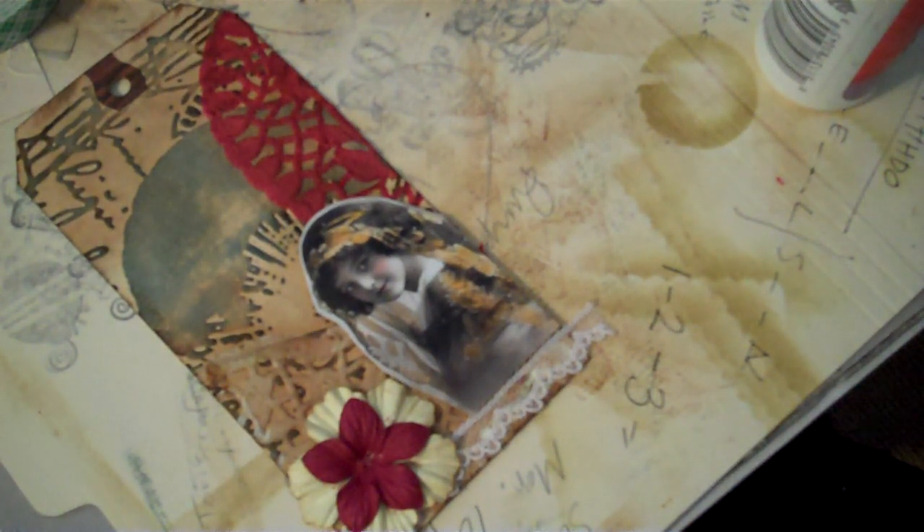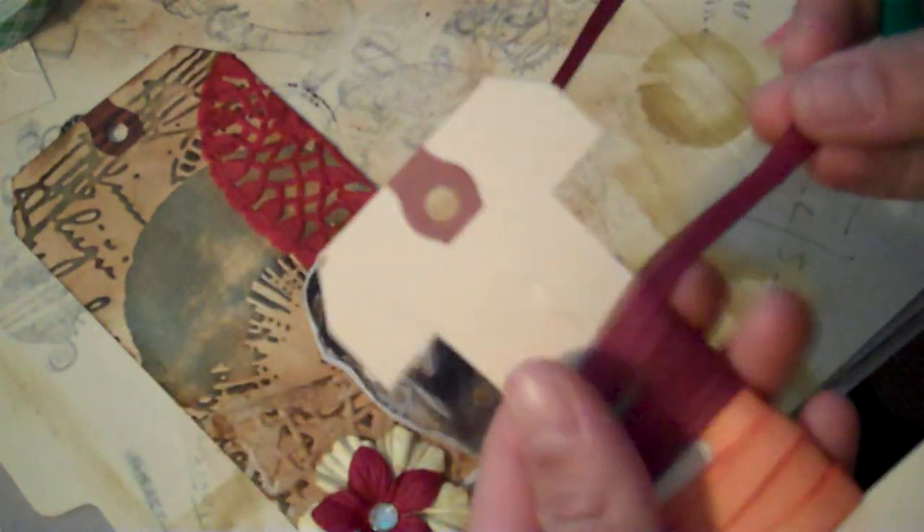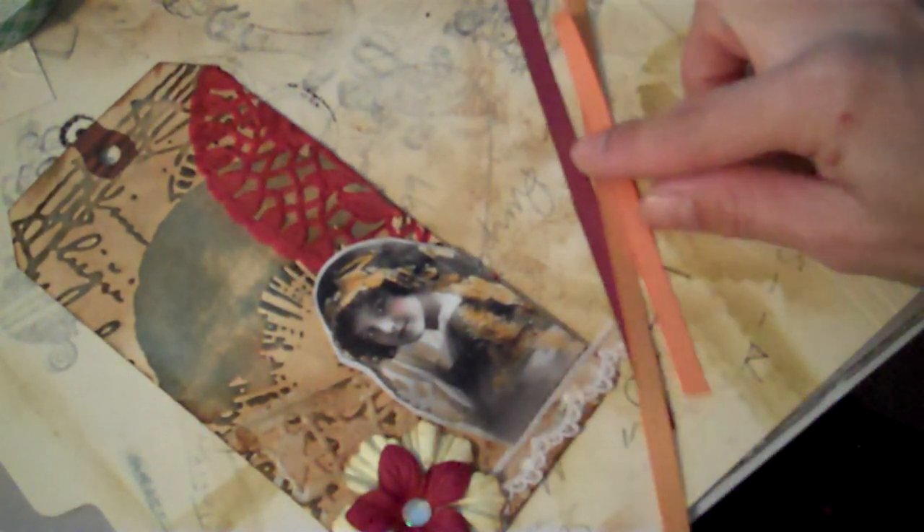Now I'm going to go ahead and use this bling from Studio 18 that my mother-in-law sent me, or I got in a rack — I can't remember, I have a bad memory. Then I'm going to go ahead and take some of this maroon ribbon, and this orange one — I want a little bit of the orange one as well. I'm not measuring, just seeing how long or how short I want the ribbon. Then I'm going to go ahead and use this gold color. I received all this in a rack — they're all different colors and sizes — and then this little bit of fiber.